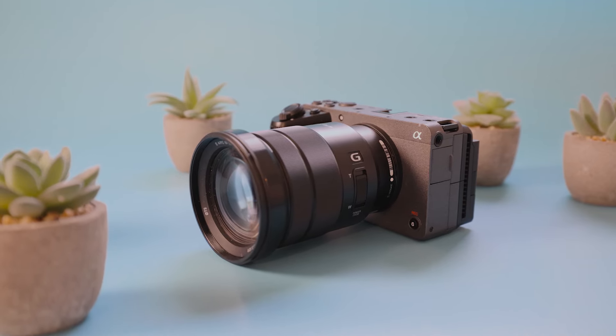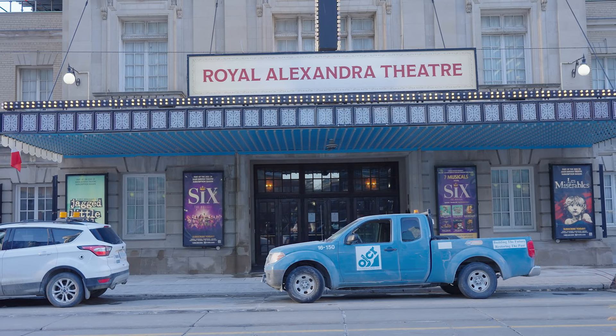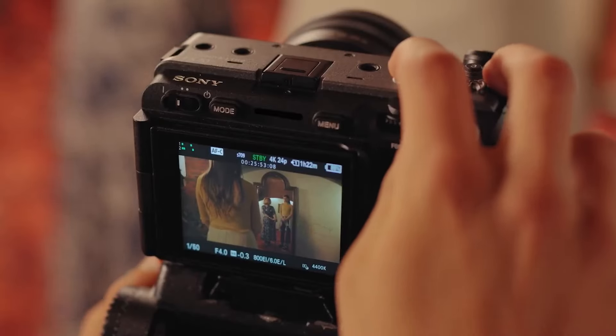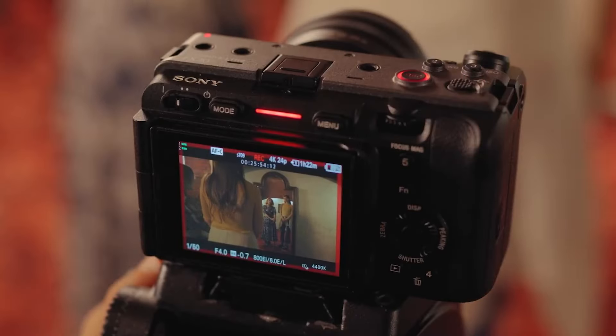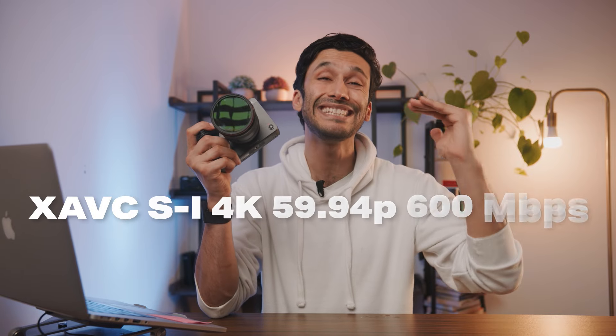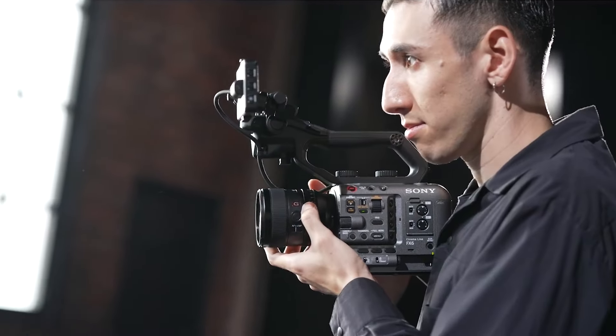A camera can have really high resolution video, but if it doesn't process the video in the right way, you're still going to end up with a bad video camera. The coolest thing about the FX30 is that you get the same colors and dynamic range from Sony's cinema line of cameras, plus the same data rates and recording codecs. The FX30 can record XAVC HS and XAVC Standard, shooting anywhere from 200 megabits per second up to 600 megabits per second — the same internal codecs as a pro camera, which at this price point is truly impressive.